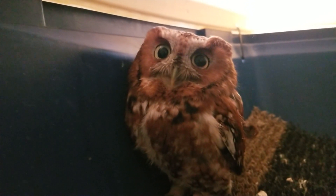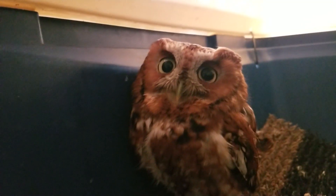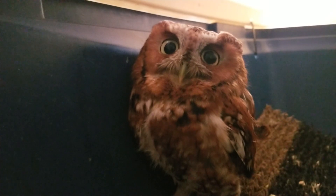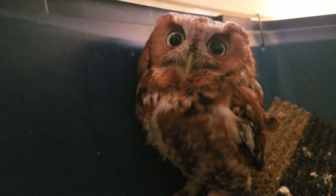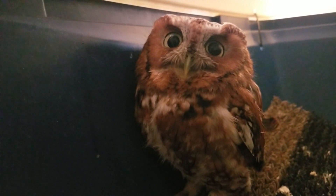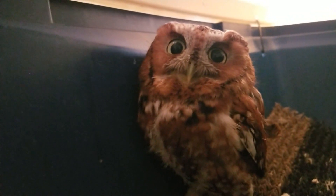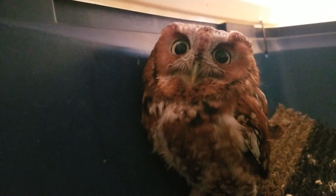Here's our new patient — he's got a badly fractured ulna and radius, and it's quite displaced, so I don't think this bird is going to be releasable. We did a figure-eight wrap.